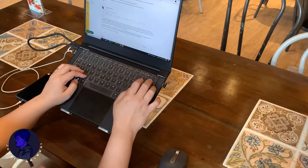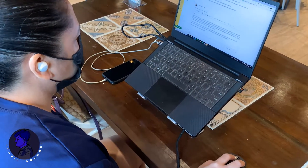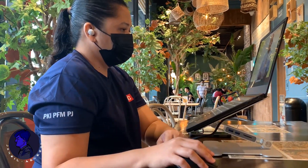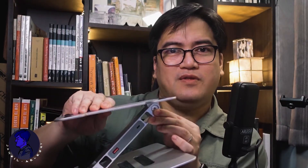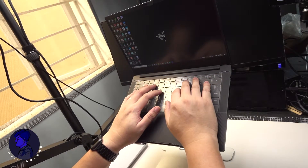This Orico adjustable stand raises my 13.3-inch Razer Blade Stealth screen to a more comfortable height. There are two hinges adjusted for your preferred angle and height. The top base is very steady and stable — the friction on the hinges holds the weight without unintentionally shifting the angle of the stand under pressure. It's very sturdy and tight, and you can always tighten or loosen the friction with the included hex spanner.